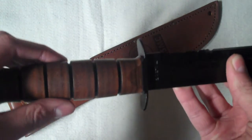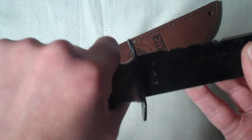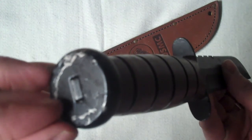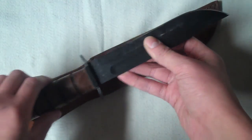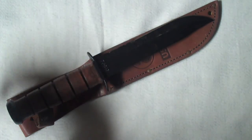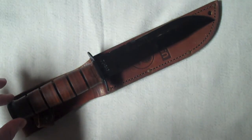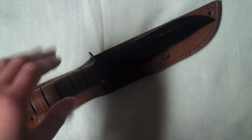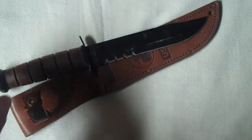The handle is wrapped leather — very, very strong. The knife itself is full tang; you can see on the bottom where the metal comes through. Full tang means the metal of the blade goes all the way through the handle, and that's something you really want to look for in a fixed blade because it makes it stronger and less likely to break.